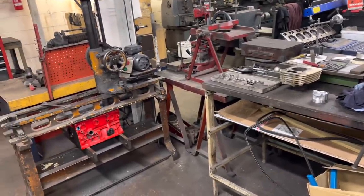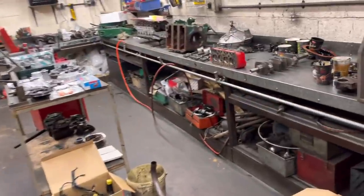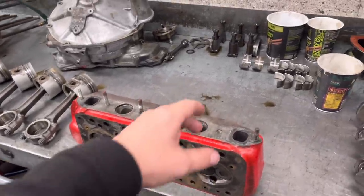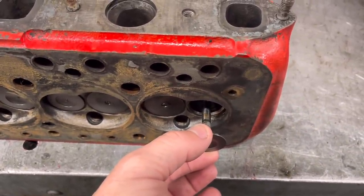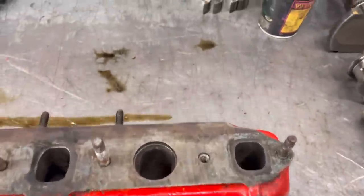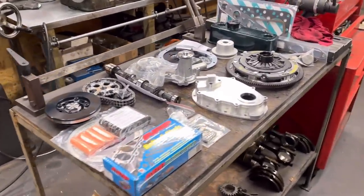We're going to crack on and take the old guides out of the cylinder head. Unfortunately I'm not going to have any other bits until tomorrow, so all I can do is strip this head, take the old guides out and put the new ones in. As you can see if we have a look at an exhaust guide, there's a little bit of side play there which is obviously not acceptable, so we'll stick a new set of guides in. I'll get this stripped, blasted, and give you an update tomorrow.